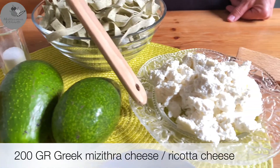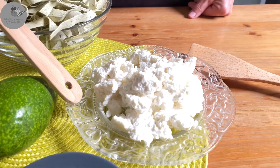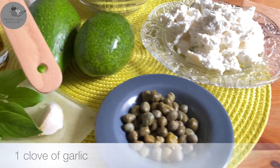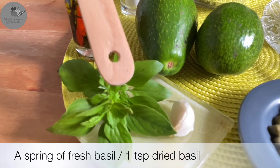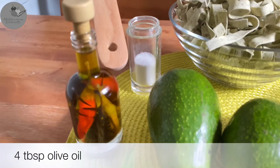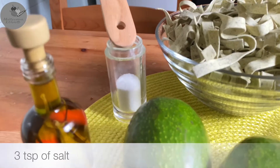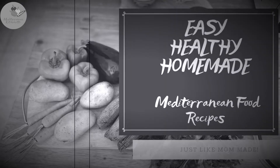200 grams of Greek mezithra cheese, or ricotta cheese, or even feta or white goat's cheese. Three teaspoons of capers, one clove of garlic, a sprig of fresh basil — or if you don't have fresh, one teaspoon of dried basil. Four tablespoons of fresh olive oil, either plain or aromatic, and three teaspoons of salt to boil the pasta.